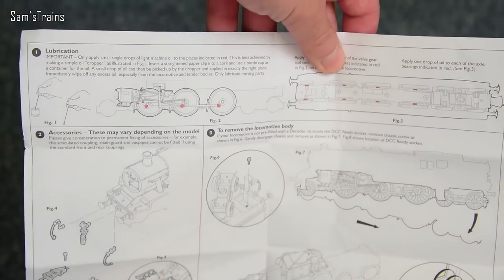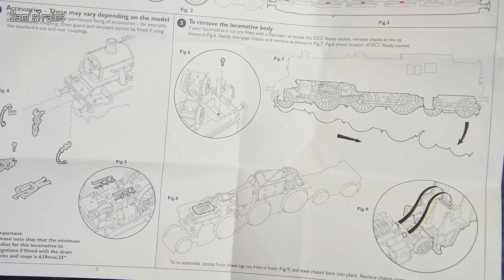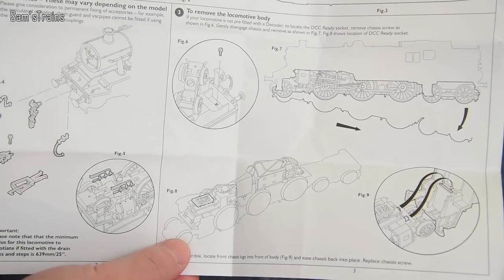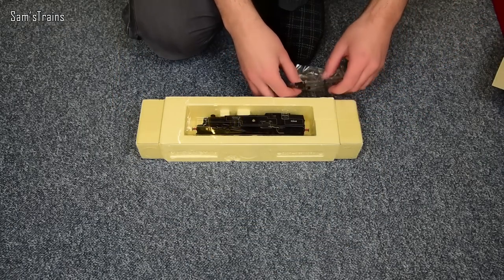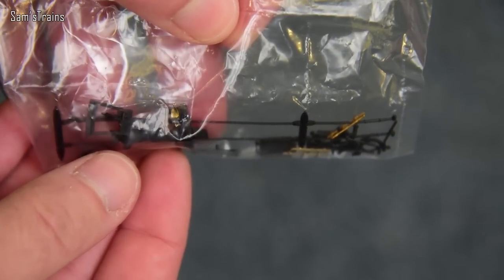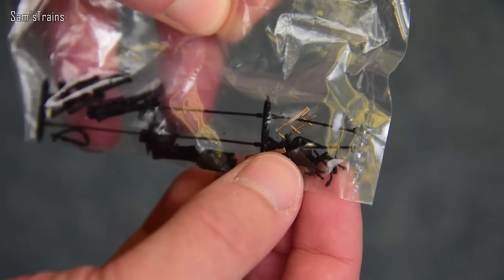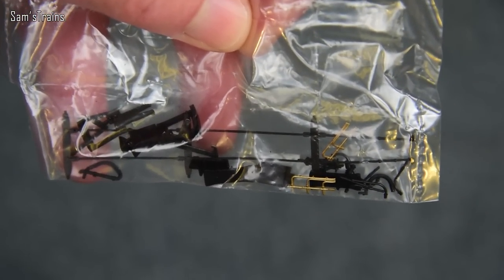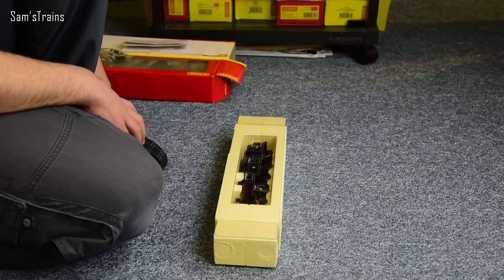On the inside you've got quite a basic set of drawings, but it does show you the essentials — lubrication, fitting the accessories, body removal, and it also shows you the decoder socket. Obviously that's not something for me to worry about because this one was fitted in the factory, but if you needed to fit a decoder, that's how you do it. You also get a detail pack which has fallen off the top of the box. Inside there you've got a couple of couplings, a little bit of brake rigging, some painted cylinder drain cocks, all kinds of vacuum pipes and couplings, and steps. A very hefty detail pack, but quite a lot of work to do if you wanted to fit all of that.